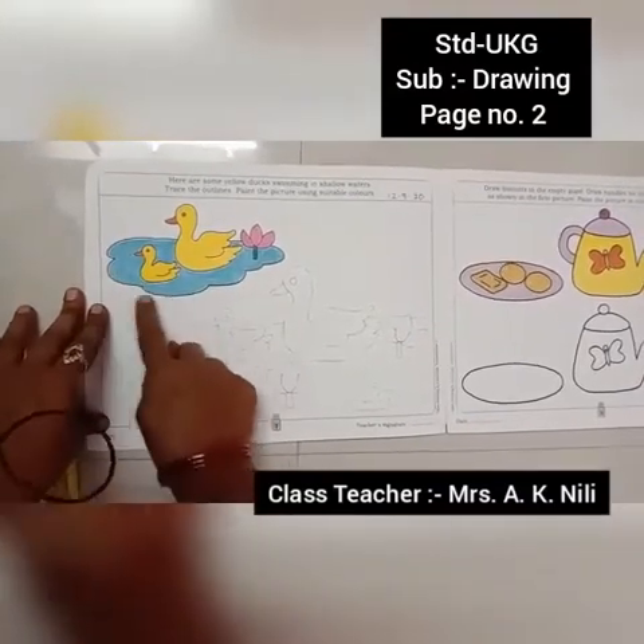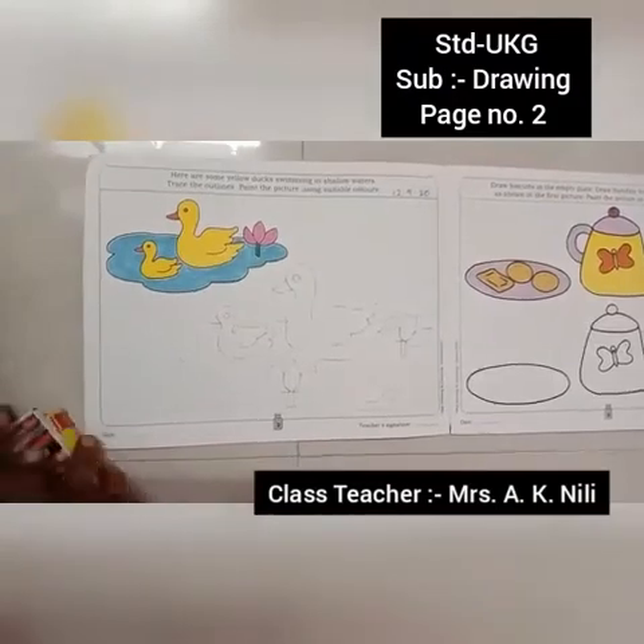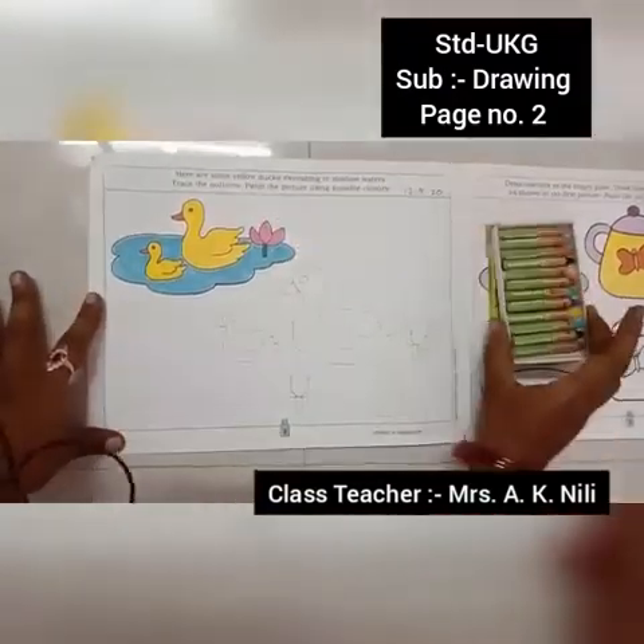Trace the outlines. Paint the picture using suitable colors. This is the crayon box.